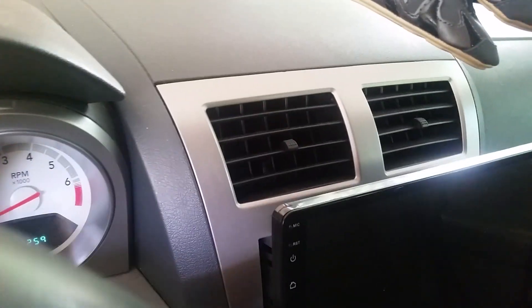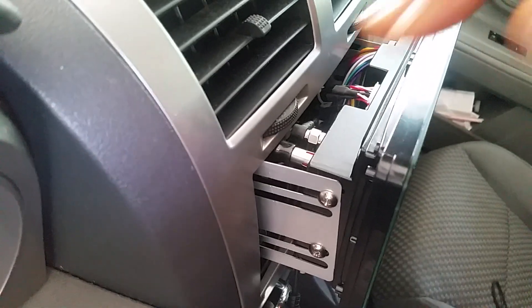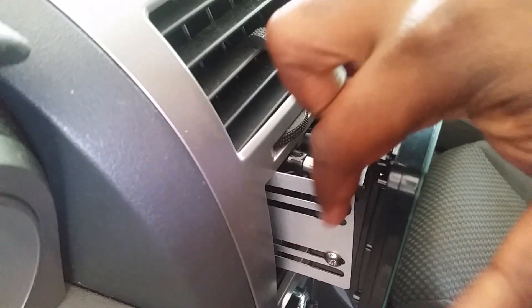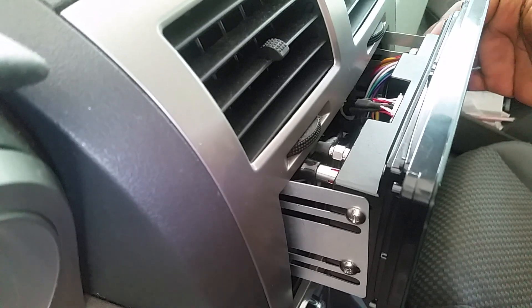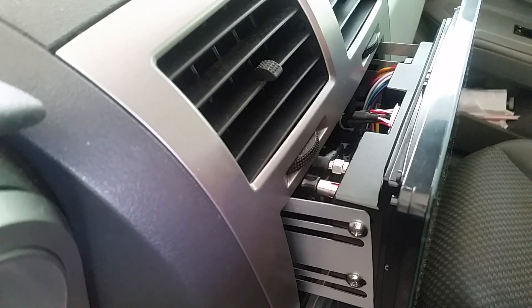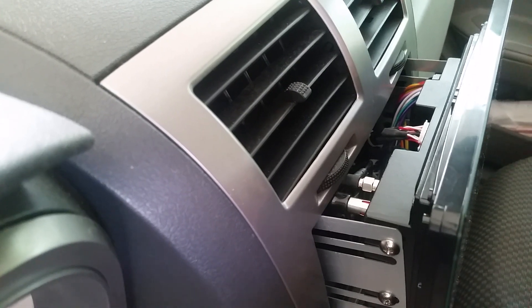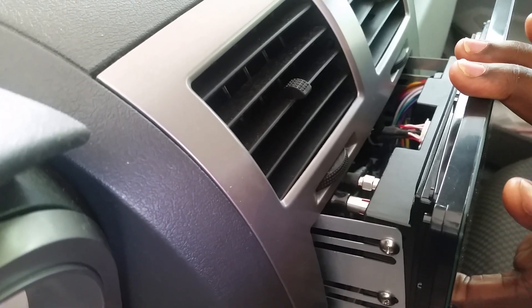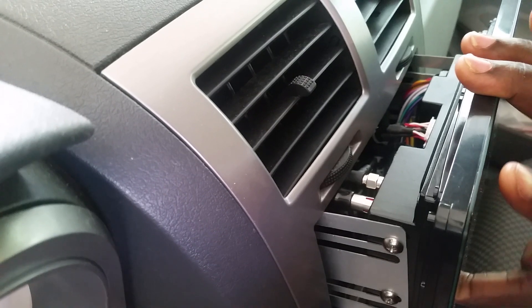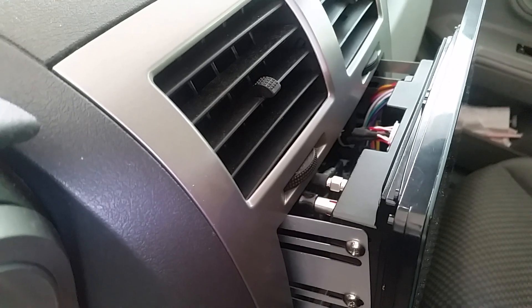If you got the brackets like I got, you'll notice that the unit itself is super thin. Notice that there are two screws and then two on the other side — three and four — that are holding it on. If I were to take that off I could pull this whole thing forward, but right now it doesn't move. There are two ways you can do this.